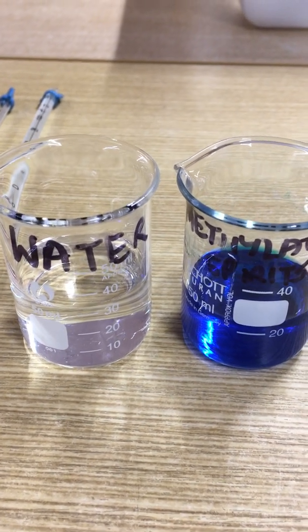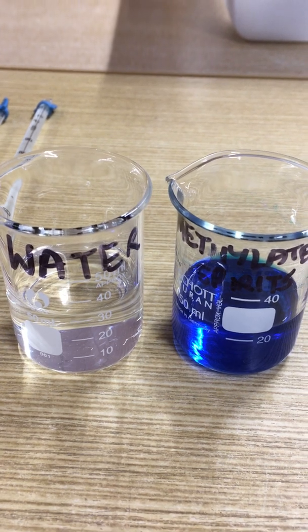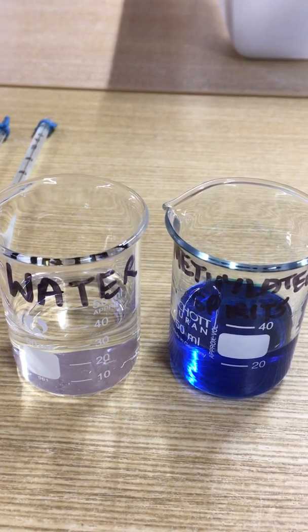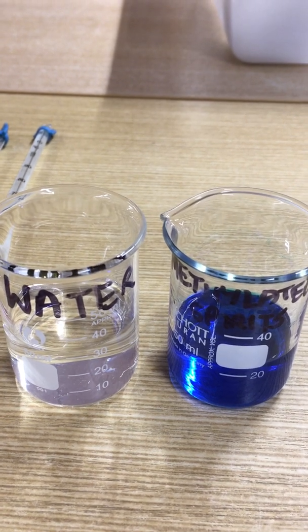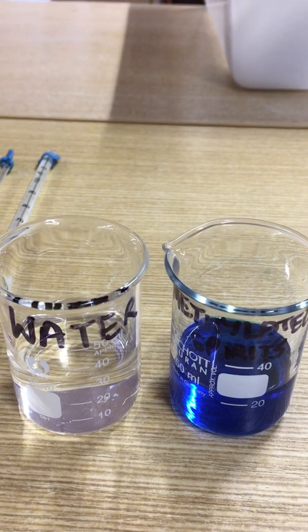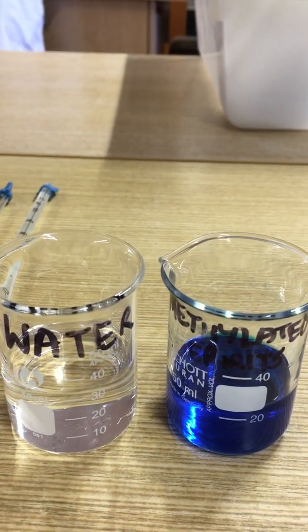Today we're going to investigate what happens to temperature as we evaporate a liquid from a surface, like a piece of cotton wool, and we turn that liquid into a gas. So we're going to investigate two different liquids: water and methylated spirits.